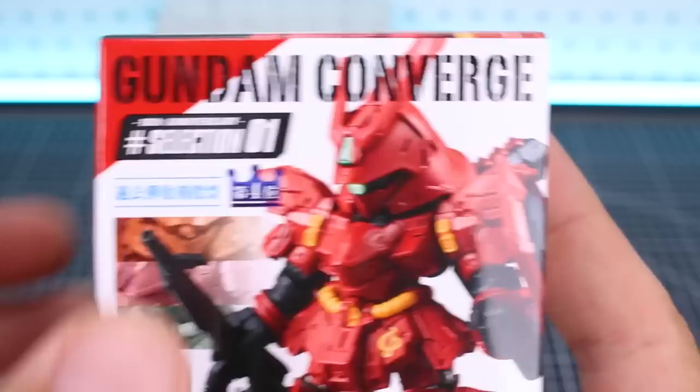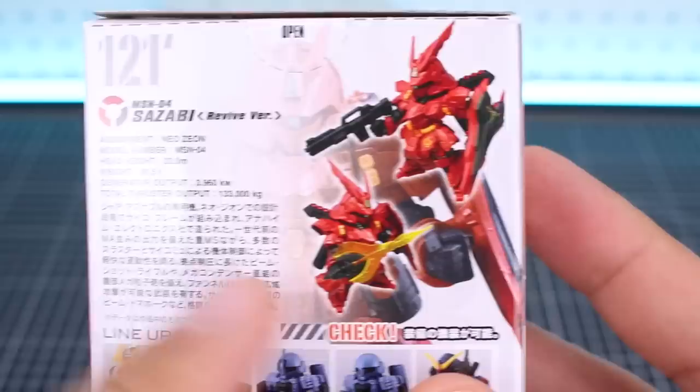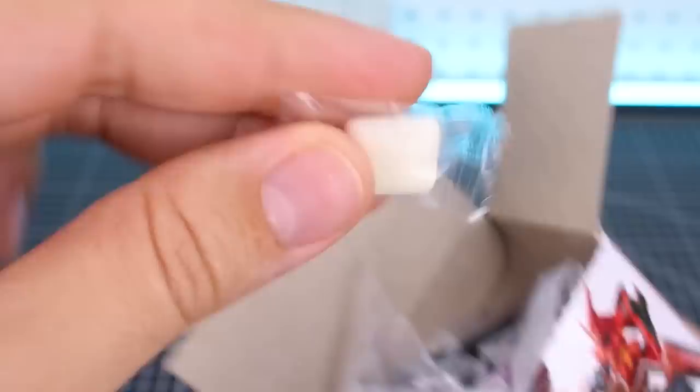This is technically number 121 in the line, the Sazabi Revive version, but it does have the 10th Anniversary Selection 01 branding added onto it. So Sazabi is looking very cool - it's got the beam rifle on the back, and it looks like it does also have the beam shotgun and the beam axe included. It's kind of interesting that this came out as just a normal release version of the Converge line and not as a premium Bandai or EX figure, because this has to be a pretty big design and coming with multiple weapons is not usual for a Converge release.